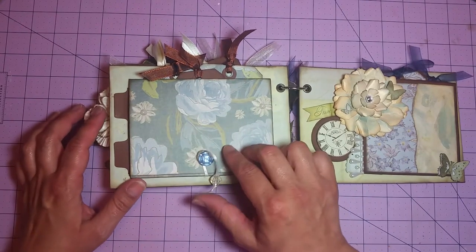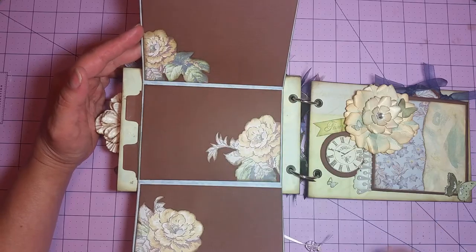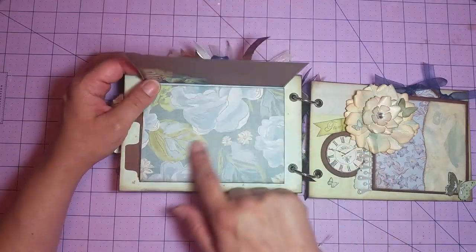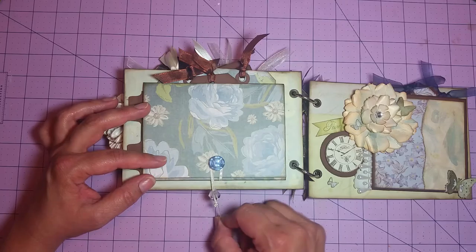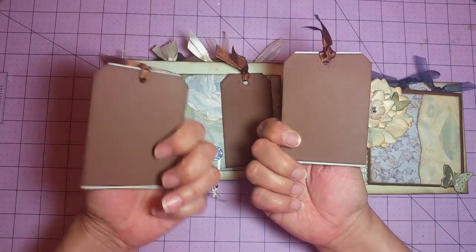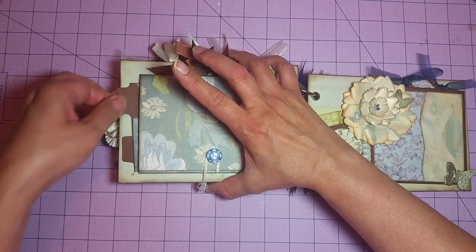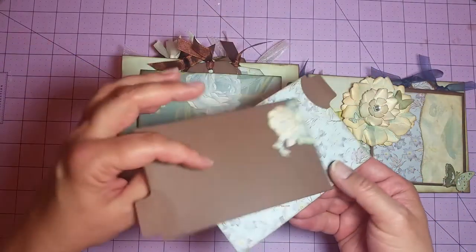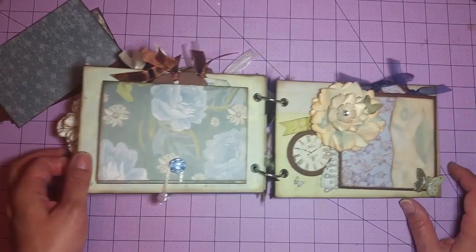Here we've got a couple of photo mats. This just opens up. I fussy cut some flowers out of the pattern paper again, so you've got some free opportunities for photos there. Another one here, and that just holds shut with this ribbon and a bead. Up on top we've got some more tags for some journaling or more photos, and those just slide right back up there. On the side we've got a couple more photo mats. I did some stenciling on that one, and then I fussy cut a flower out of that pattern paper. Those just slide right back behind there.